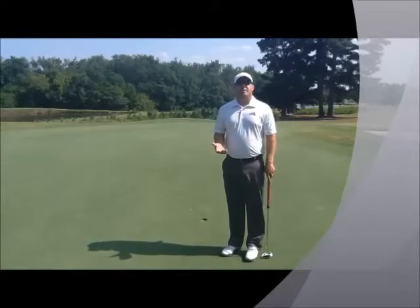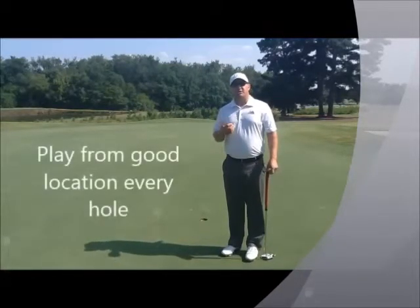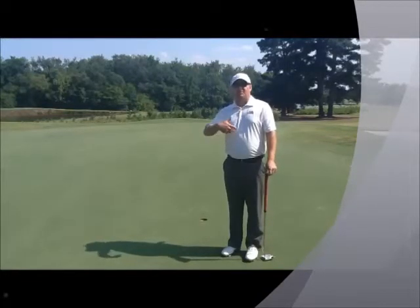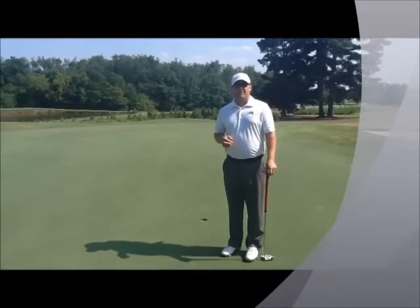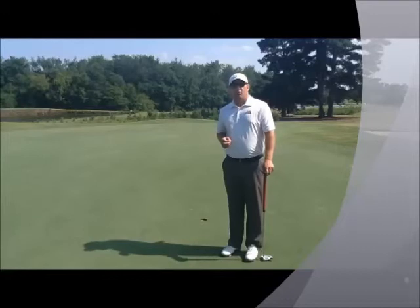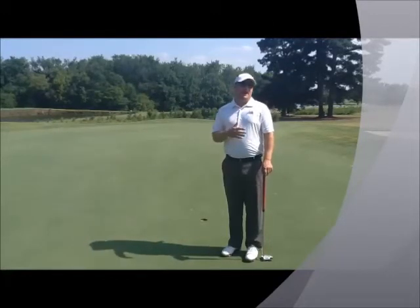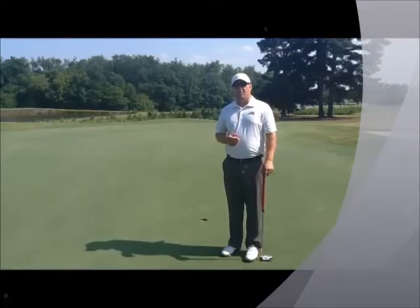Ultimately, what this drill does is it allows you to play from a good location on every single hole, granted that you've hit at least one good tee shot. It starts to build confidence on each tee shot, even the ones you're uncomfortable with, because all of us have holes that don't suit our eye or don't necessarily fit. That's why we have to figure out what clubs work the best for us off of each tee. Do this drill once or twice every other week, alternating between the front nine or back nine. Anything around even par is going to be a really good score in this drill.